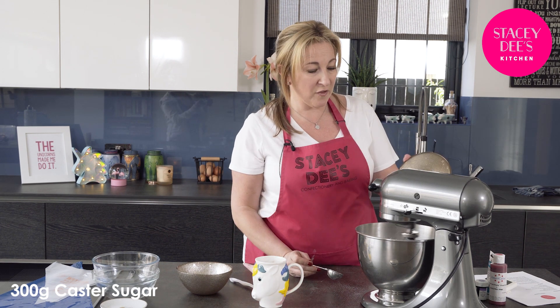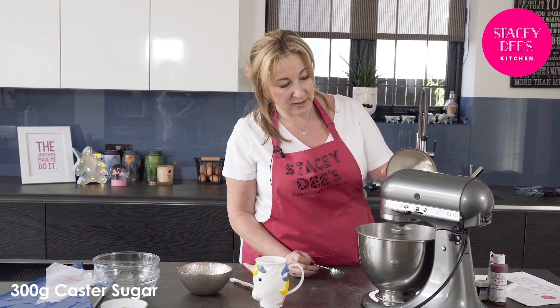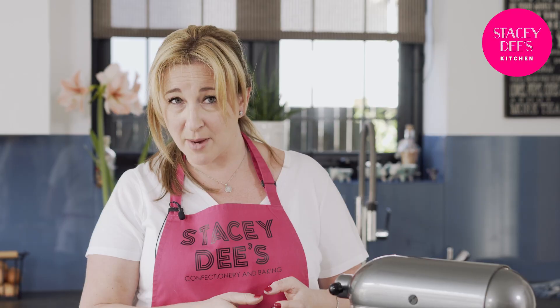I'm just adding the last bit of my sugar in. I'm now going to set my timer for five minutes and we're going to whisk away on a high speed for five minutes, and then hopefully it'll be ready.